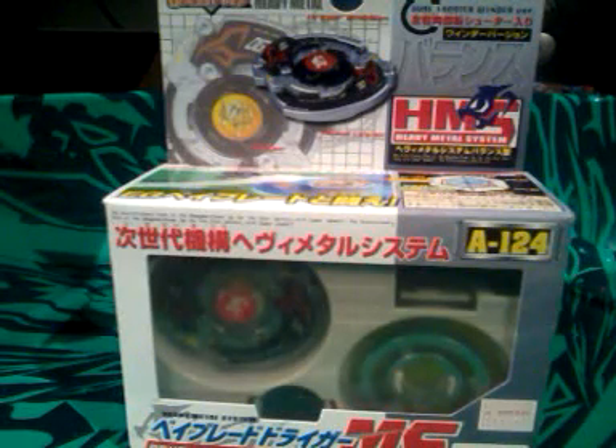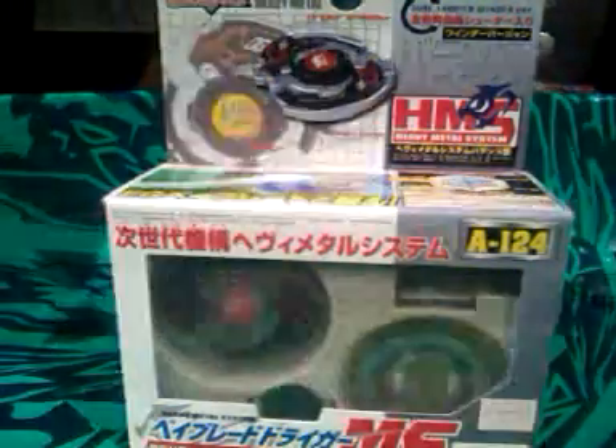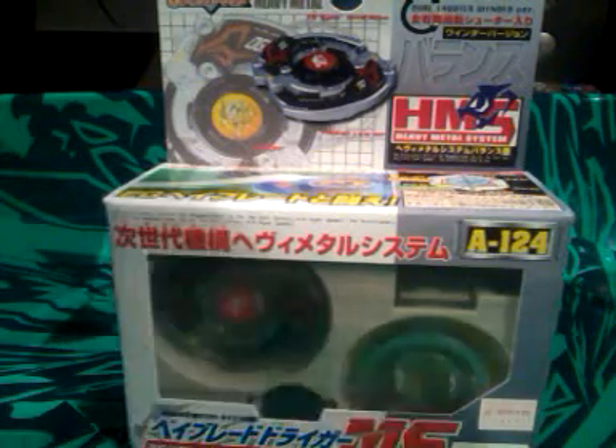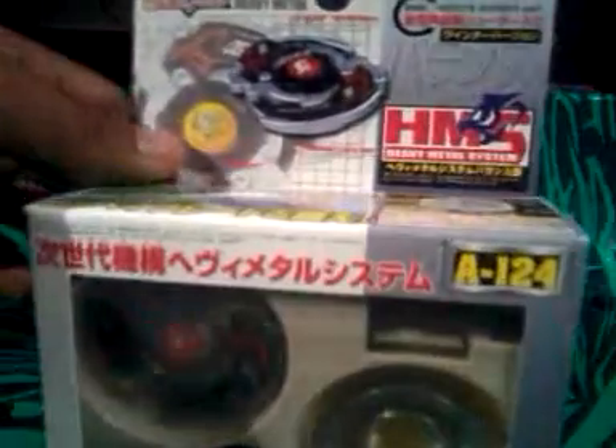Hey, what up guys? It's FlameLeone2300 here, and as you saw in my last video, I got the Heavy Metal System Beyblade. I got the Shield Drigger and Kyle Dragoon, so now I'm going to be unboxing Drigger Heavy Metal System, made from Takara. D-Writes his Heavy Metal System up here.